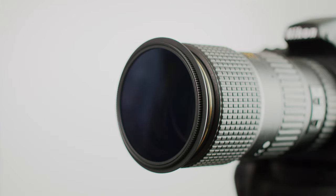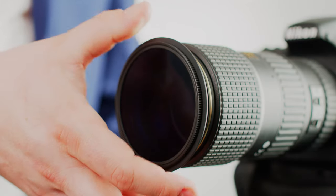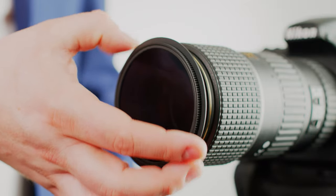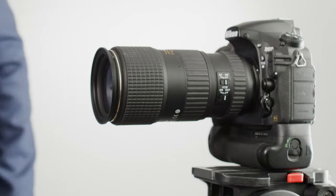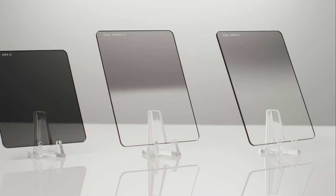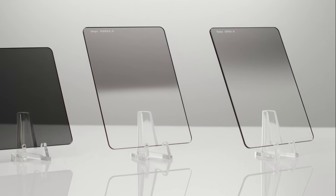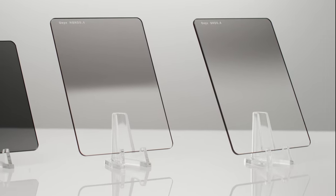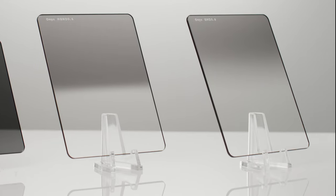You can now remove the step ring by simply unscrewing it. Format Hitec is proud to have the most professional and comprehensive 85mm filter range on offer, including top-of-the-range toughened glass IRND filters and even cinema-grade diffusion for videography and cinema.